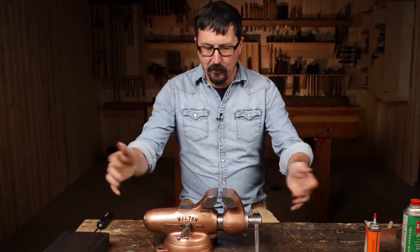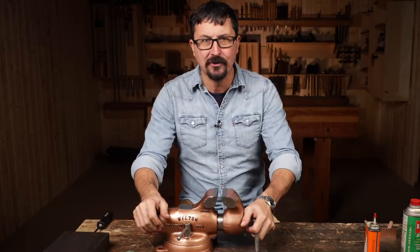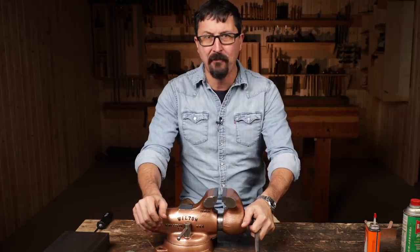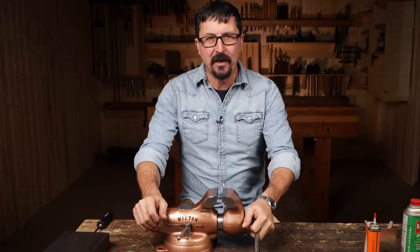All right, thanks for watching. If you enjoyed these videos, I invite you to click the thumbs up and share the videos. Always appreciate your comments and we always appreciate your prayers. Keep my family in your prayers. May God bless you and your families, and we'll see you guys on the next video.